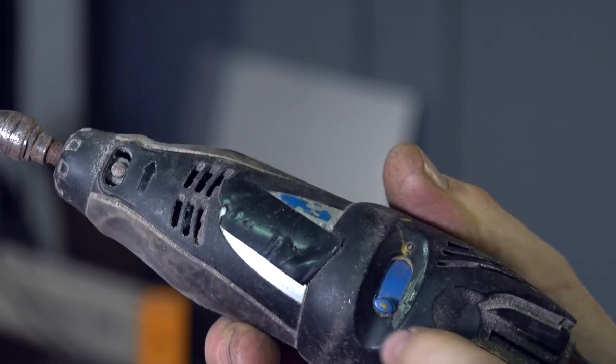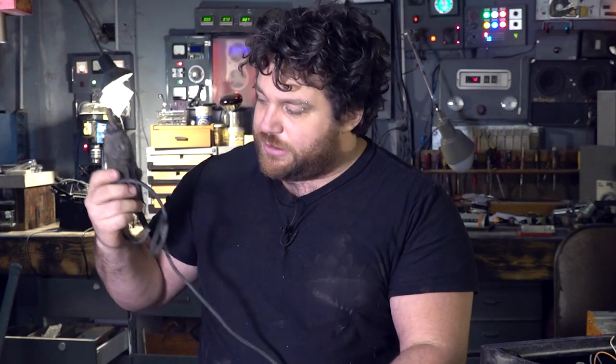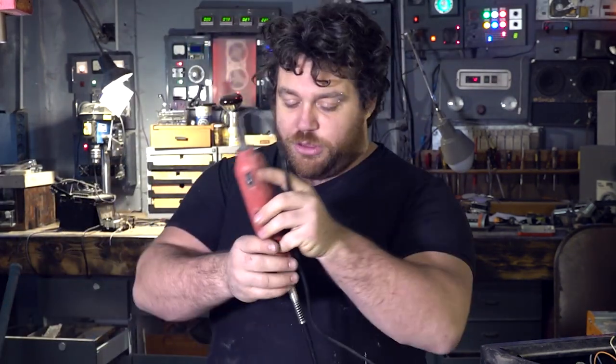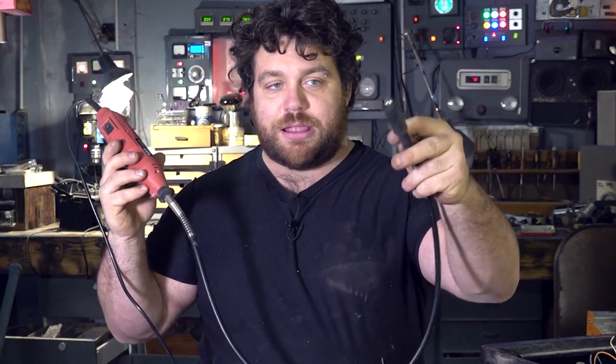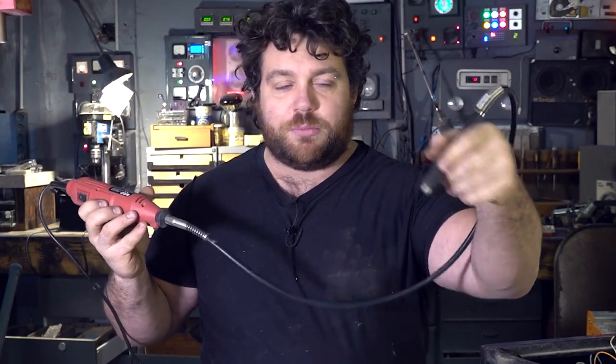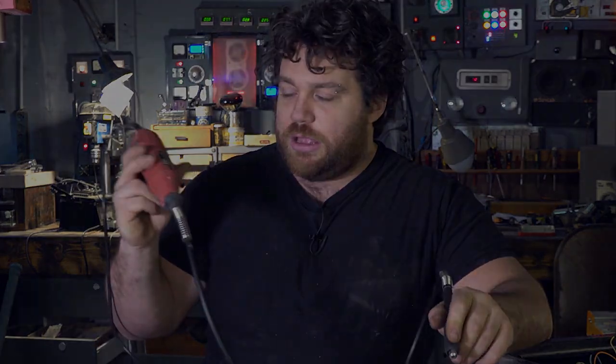Hi folks, welcome. As you probably know, on my channel I really love to recycle things and make harder stuff. To do this I have to cut pieces and make them fit together precisely. I can use this old Dremel — it still works, has a speed control, and is very old, from my grandfather. I also have a cheaper one, and this one in front has a very long probe that spins. My goal today is to make something much more powerful, just recycling things, maybe from a washing machine. Let's get started.